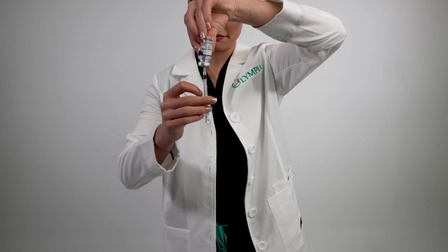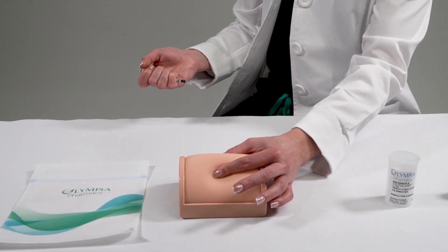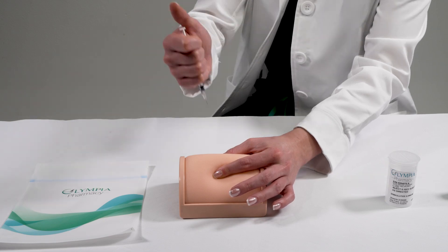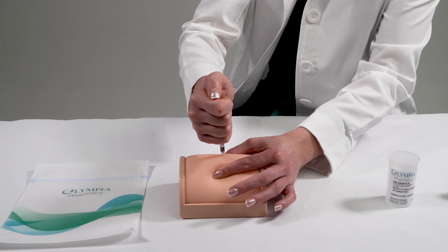Now that we have the syringe ready, let's prepare the injection site. With your non-dominant hand, gently pinch one to two inches of skin. Make sure you aren't touching the sanitized area. Step three: with your dominant hand, penetrate the injection site at a 90 degree angle using a steady and continuous motion. Step four: once you've fully inserted the needle, you can now inject the dose. Push down on the syringe's plunger with your thumb until the entire dose is injected.